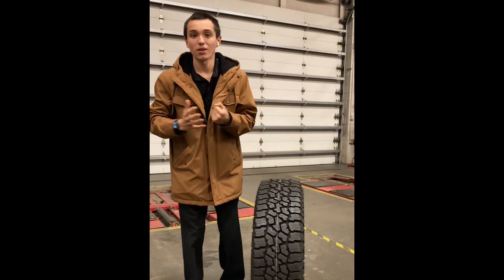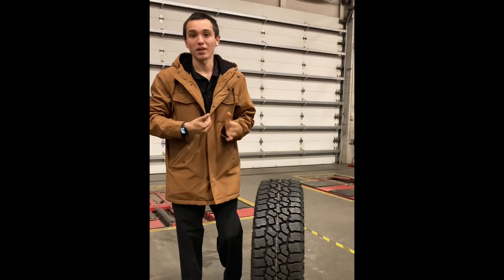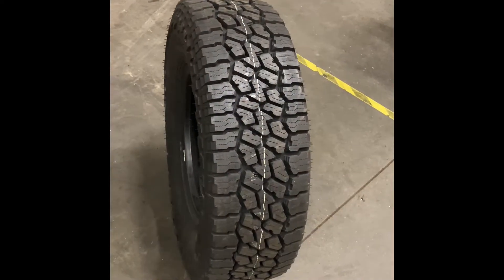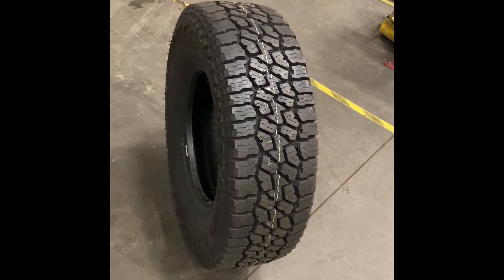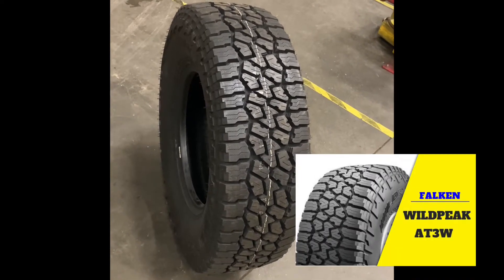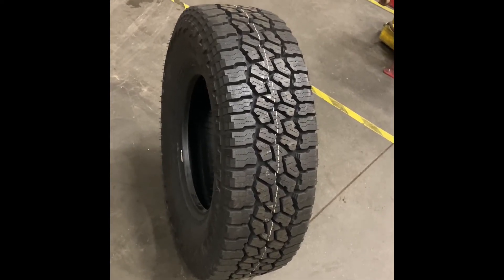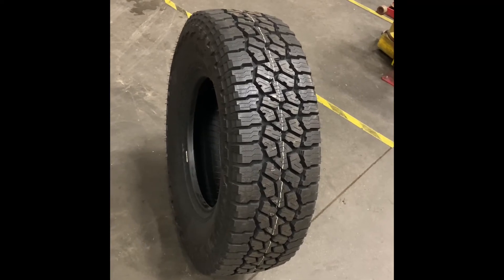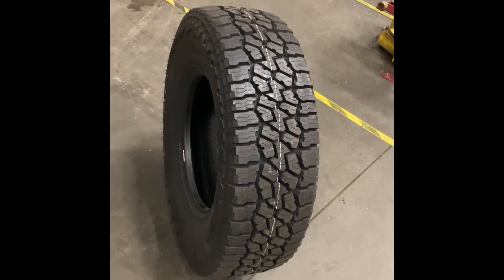What's up guys, welcome back to the channel. My name is Gilbert. Today we're going to be looking at tires — specifically none other than the infamous Falken Wildpeak AT3W. This has been an awesome selling tire over the number of years it has been out, and it is still one of our top selling tires on the market.